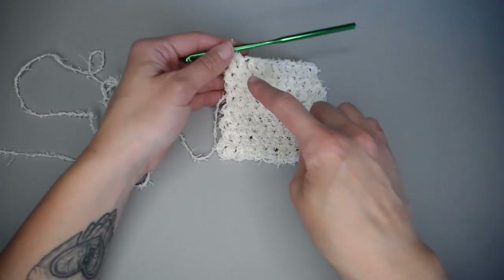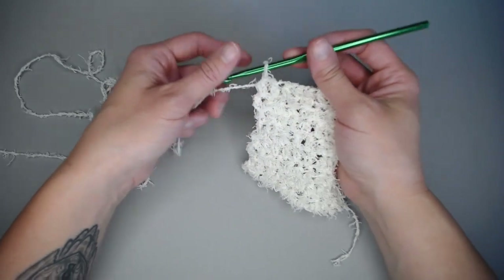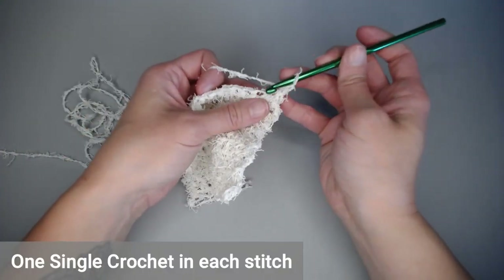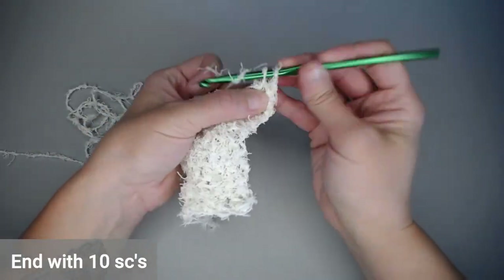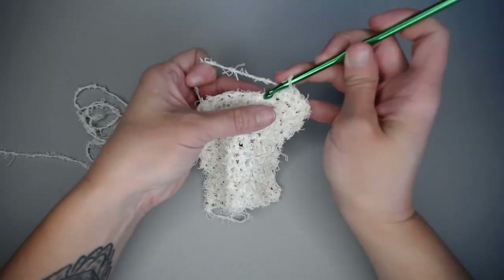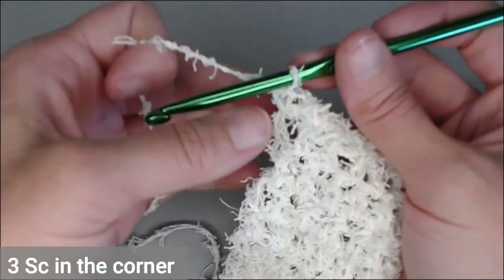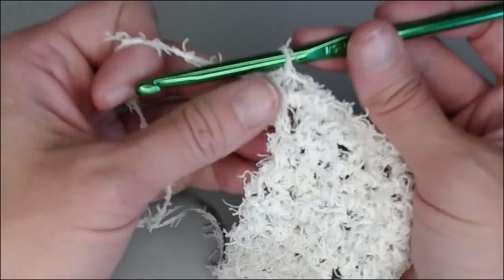To make the border, we're going to single crochet all the way around the scrubby just to clean up the sides and make it look really nice. We're going to chain one, turn our work, and put one single crochet in each stitch all the way to the end of this row, ending with ten single crochets. The very last stitch, we do need to put three single crochets in so we can turn that corner and get to the side of the scrubby.